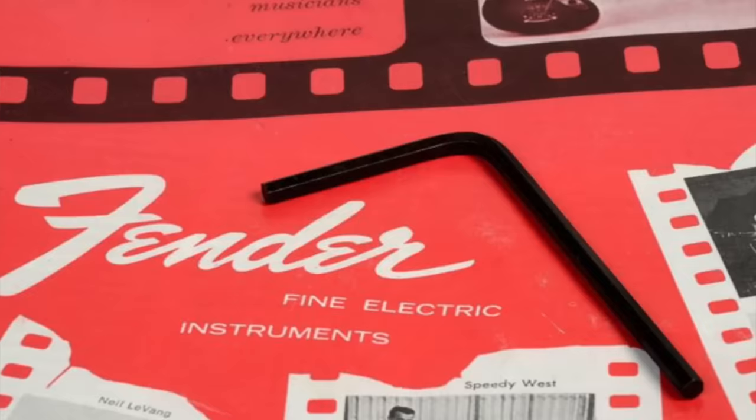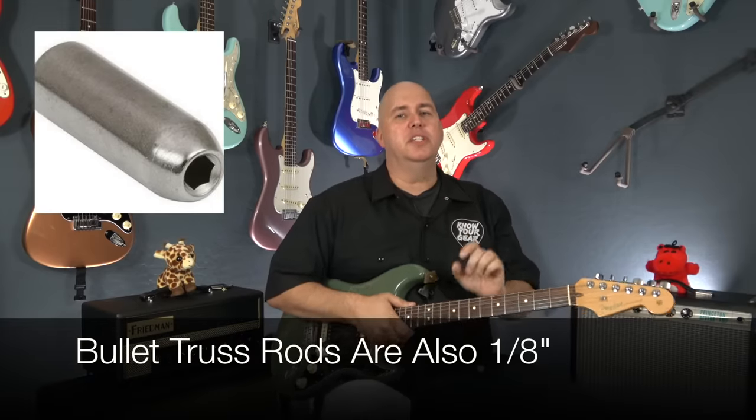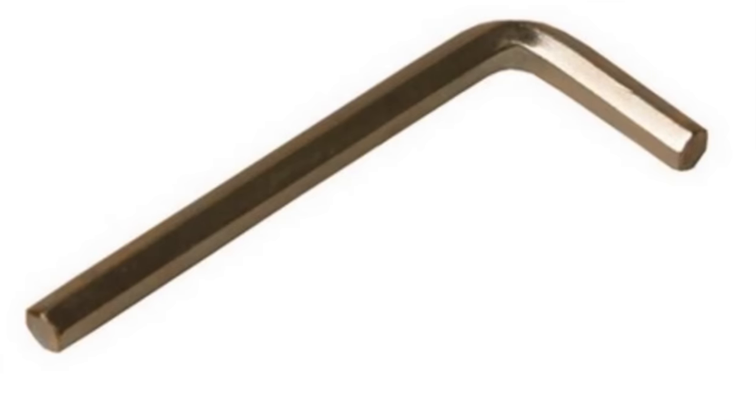If you have an older made-in-America Stratocaster, it'll be a 3/16ths Allen wrench. The newer made-in-Mexico models are also 3/16ths. The new USA Fender guitars are 1/8th. All import necks should be a 4mm adjustment, so the Allen wrench that goes in there will be 4mm — and that's what you want to look for.